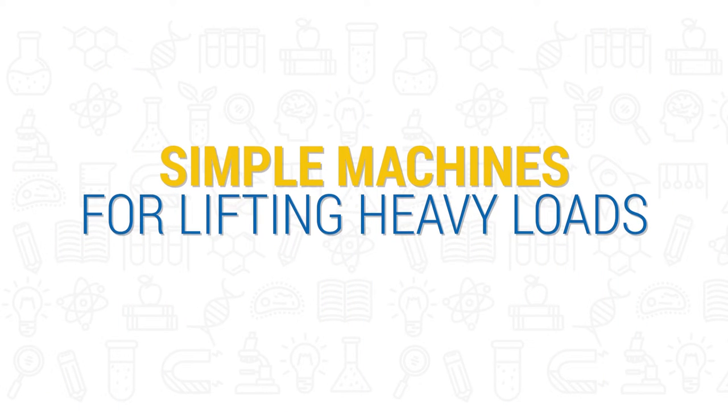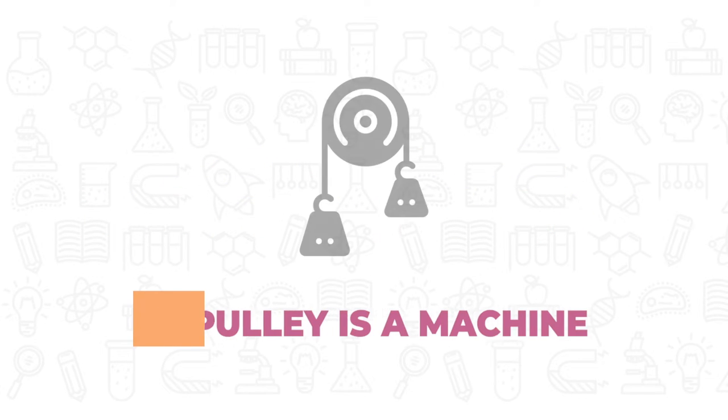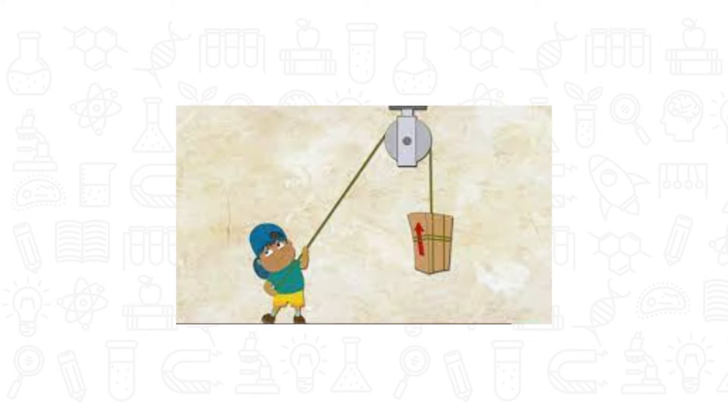A simple machine for lifting heavy loads: a pulley is a machine that has a wheel with a rope or chain wrapped around it. At the end of the rope or chain is a hook or something else to tie to a heavy object so that the object can be lifted.